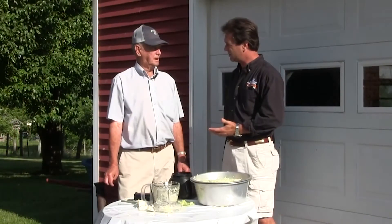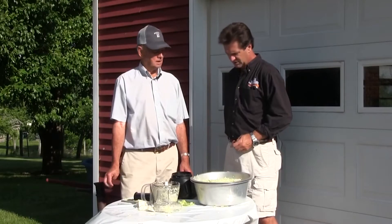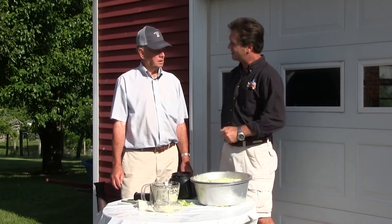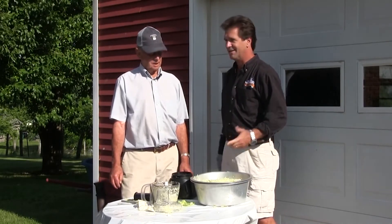Will you plant late cabbage too? Yeah, I'll plant fall cabbage and broccoli and cauliflower. So we take this inside now and figure out a way to pack that into jars.